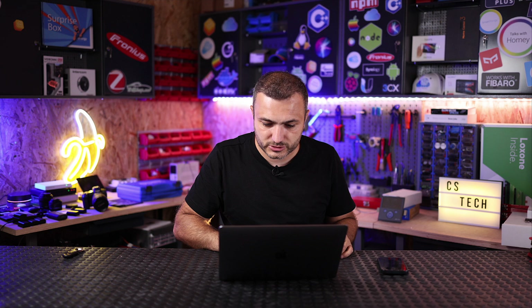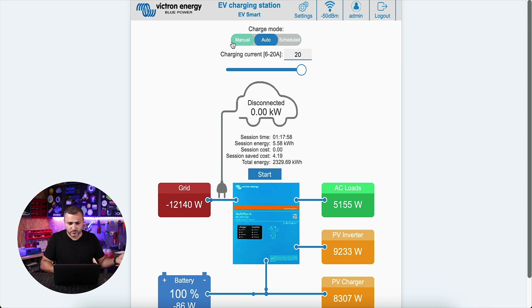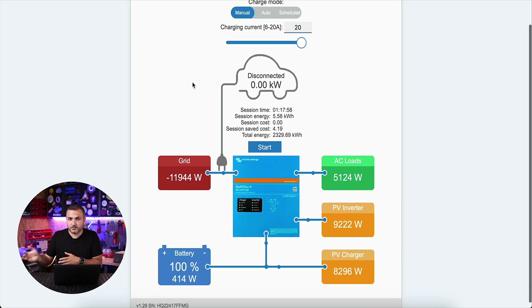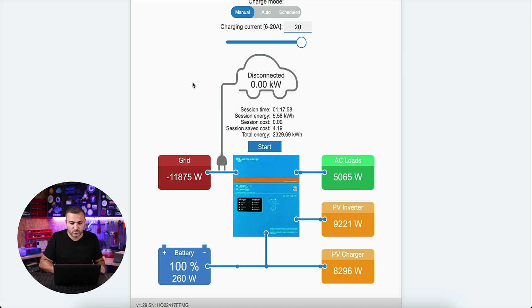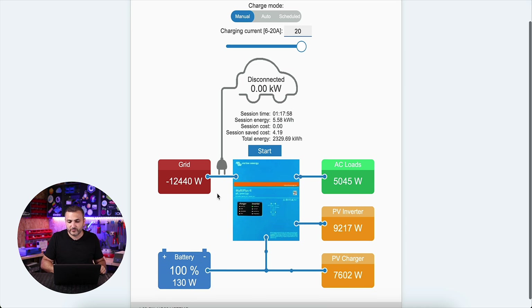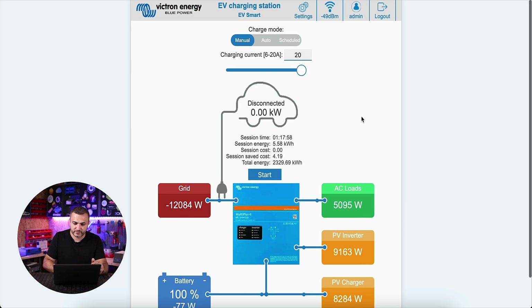Now let's go back to the charging station web interface. I have two charging stations — one used for charging my Smart car and one for Tesla. For the Smart I still have the old software, version 1.9, which is the stable version, and this is the web interface. As I explained earlier, if you don't have a Victron system you only have schedule and manual modes available. Auto is not available because the Victron system doesn't exist to communicate with. So if you only have the charging station, the interface will not have those colorful blocks — basically everything will be gray.